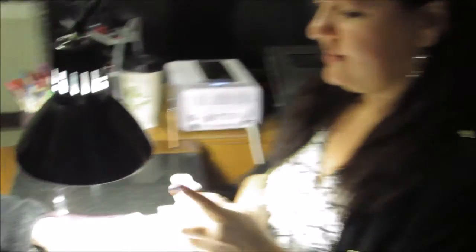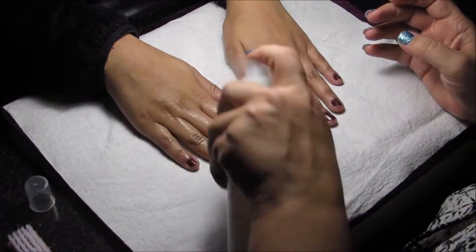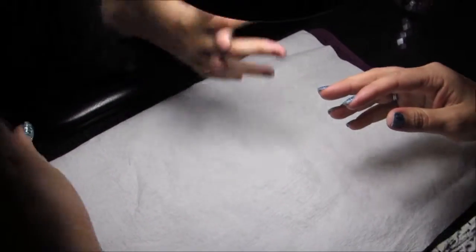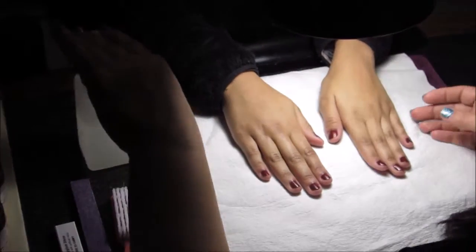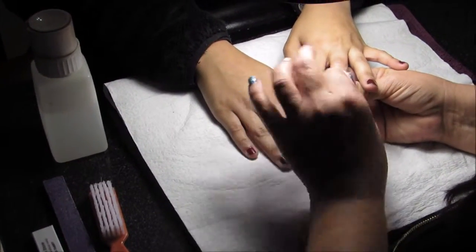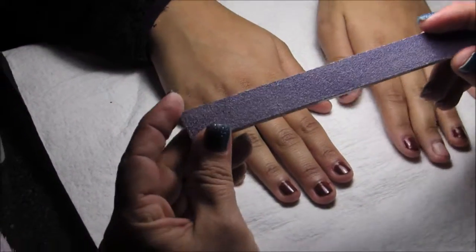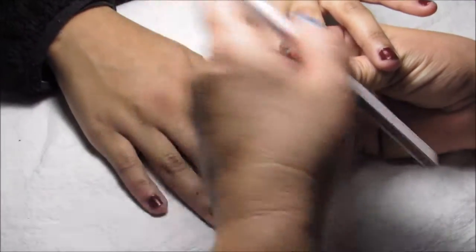The first thing we're going to do is sanitize our hands using a Tammy Taylor sanitizer. Then we're going to remove the polish off of the nail that we're going to be doing the acrylic on. And then using a Tammy Taylor nail strip, 100 grit, we etch her nail and prepare it for the acrylic.